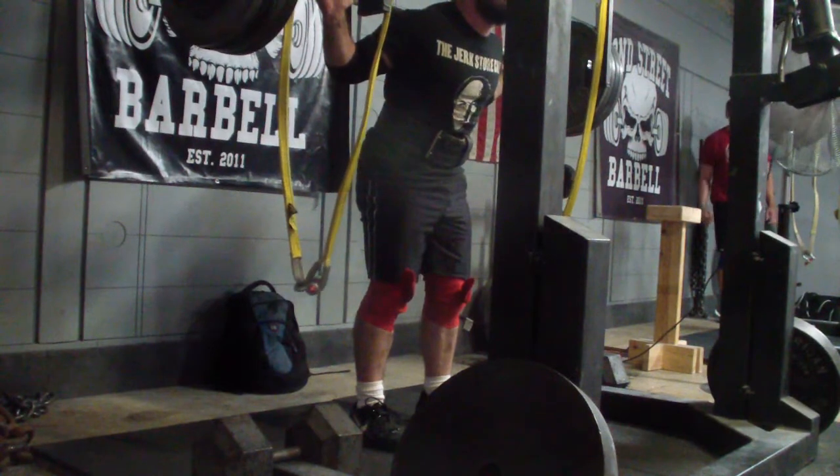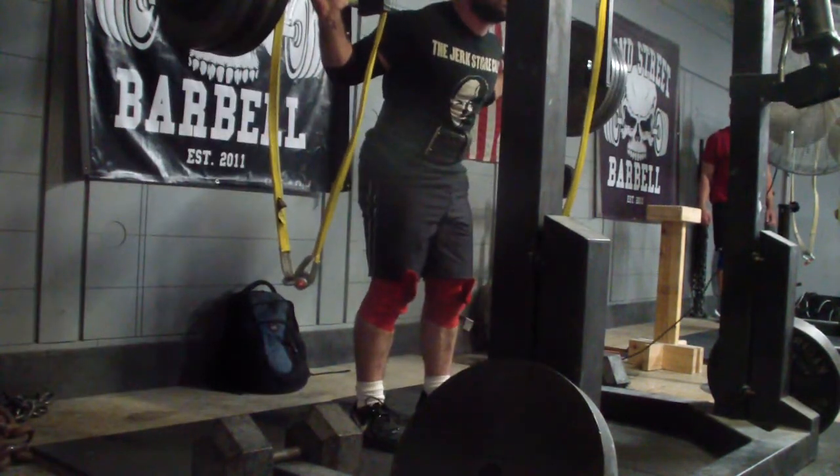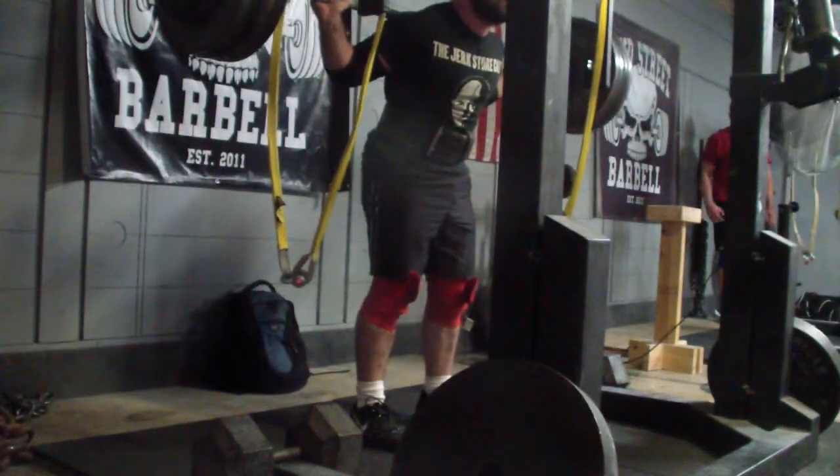I would like to see myself introduce more bar speed coming down on that first rep. That's the rep that's obviously going to be the one that counts in competition, and that's the one that I'm squatting highest.